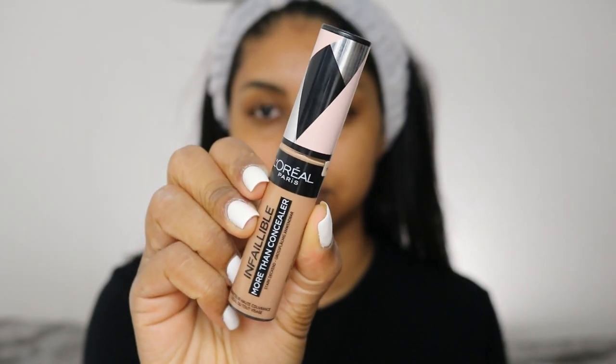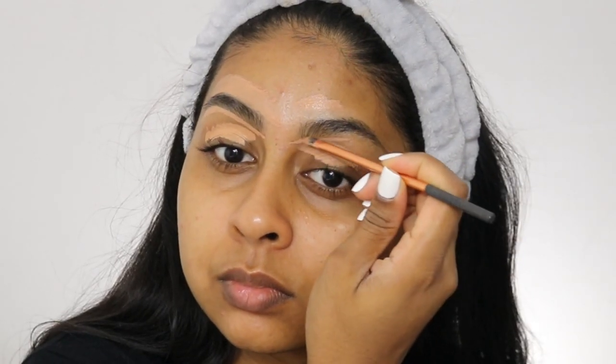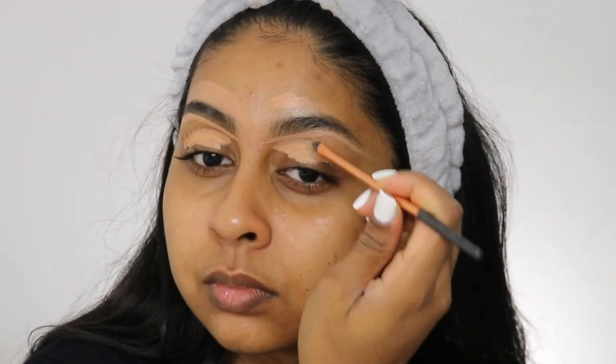We're now going to use the L'Oreal More Than Concealer in the shade Toffee, and we're going to put this on our lids. I'm also using that concealer to carve out my brows — I just find this bit so satisfying, just shaping out that eyebrow.